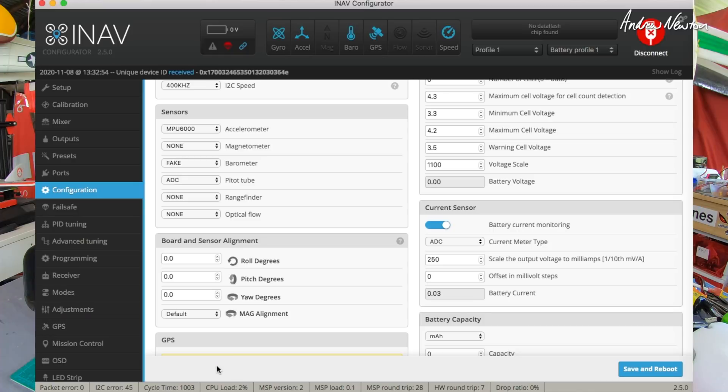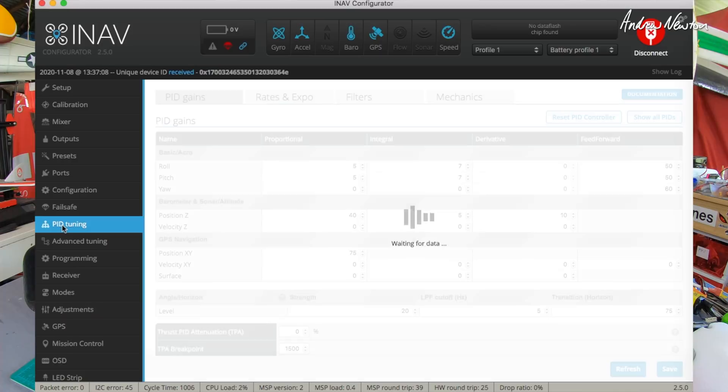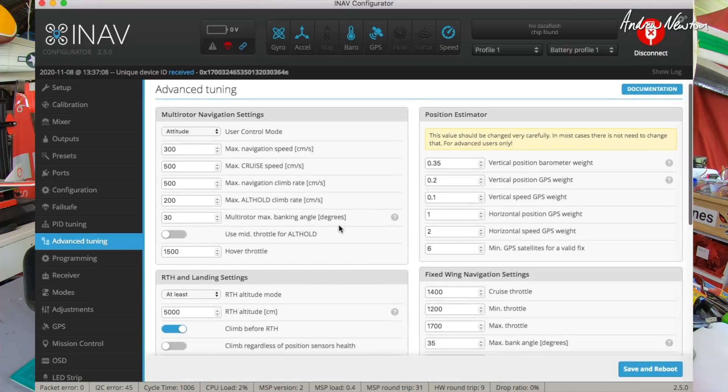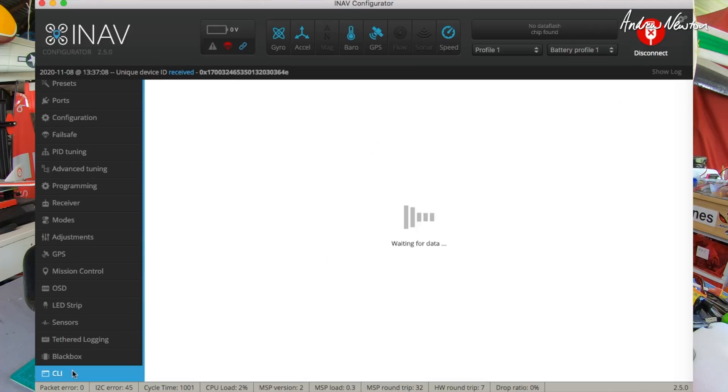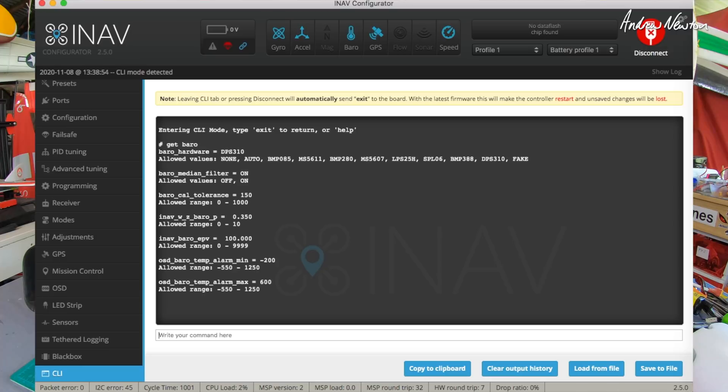For the barometer, you have to go to CLI and follow what they say on the Matek website to enable it, as it isn't yet supported in iNav. Failsafe, return to home, PID tuning - I just left them as default; the default settings all seem to work very nicely. Under advanced, I applied the usual CLI defaults. For the barometer hardware, you have to insert the line: set baro_hardware = DPS310. And that's about all - let's go for a fly now and enjoy the lovely coastal scenery.